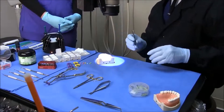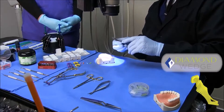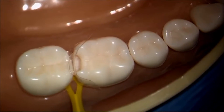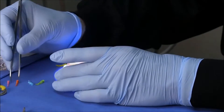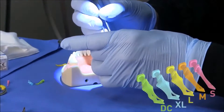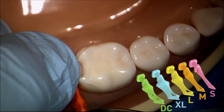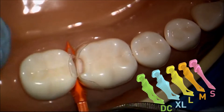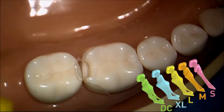My favorite wedge for most restorations is the large wedge. It looks a little bit too large for most areas, but because it collapses as you insert it, this is my go-to wedge. I'll start with the medium wedge — you can see it slides in a little too easily. I'm going to hold the matrix down so it doesn't slide. This isn't doing a lot of work, so let's move to the large wedge.